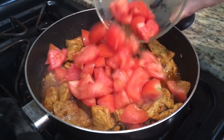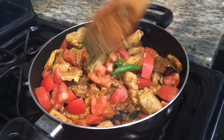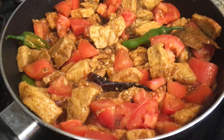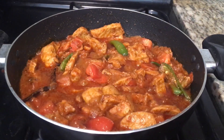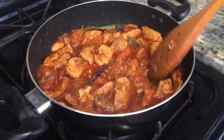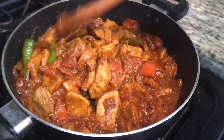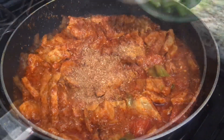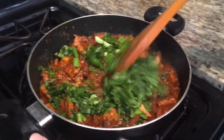Now add in your chopped tomatoes and cook all the way through for 10 minutes on medium heat. Now add 1 tsp garam masala, 1 tsp Sichuan pepper, some green onion, and some coriander. Then you're going to mix and your pork curry is ready to be served.